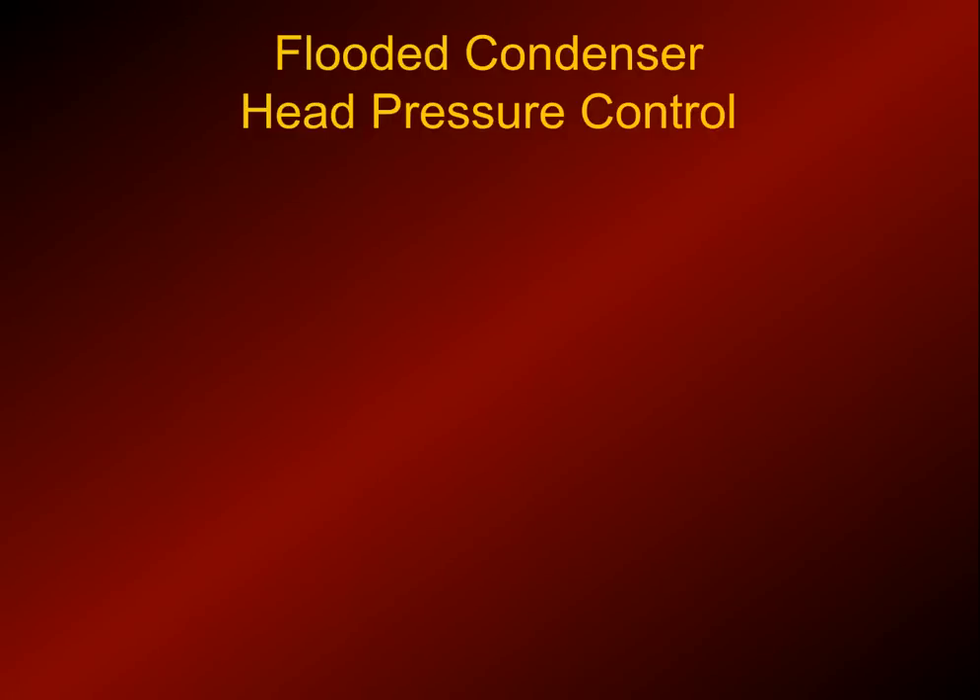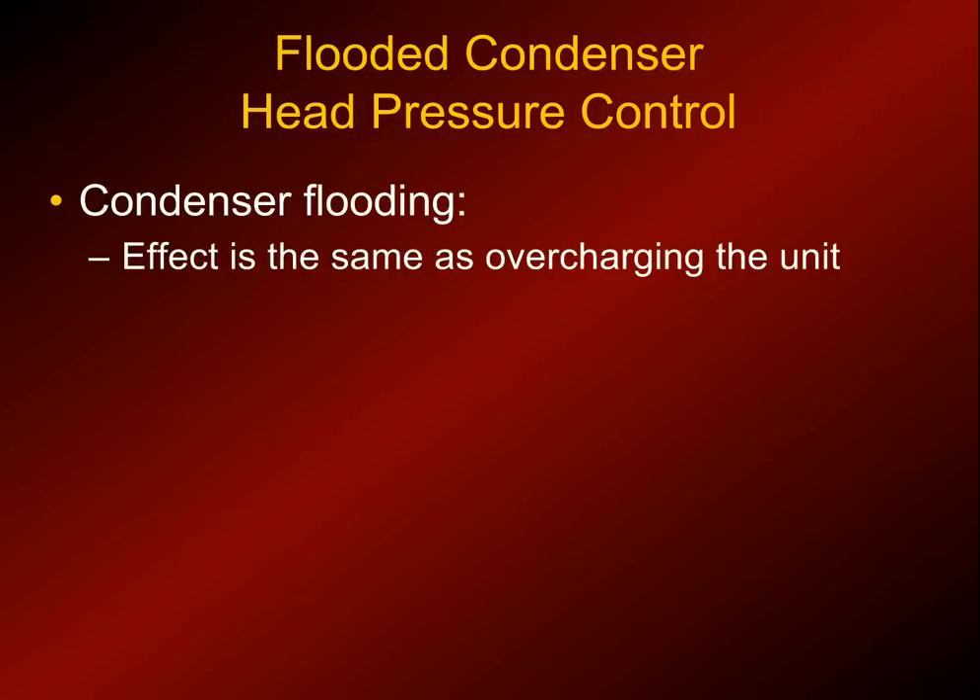Head pressure control - we're going to be talking about flooding the condenser to keep the head pressure up. This is quite a bit different than the fan cycling controls. You'll see these more often further north, although here in Florida I have seen them with ice machines, so you need to be familiar with them. You use condenser flooding to keep the head pressure regulated, and it's the same as overcharging a system. When you overcharge a system, it raises the head pressure - condenser flooding emulates that.